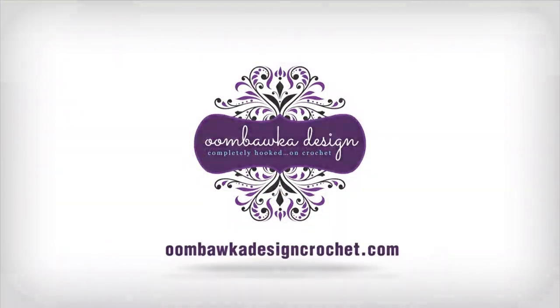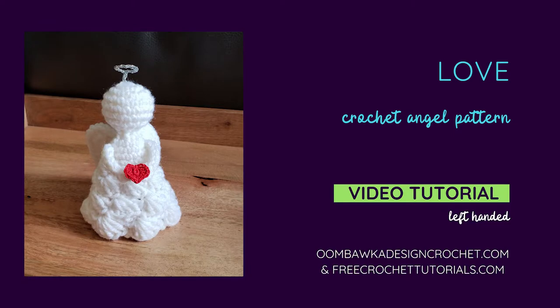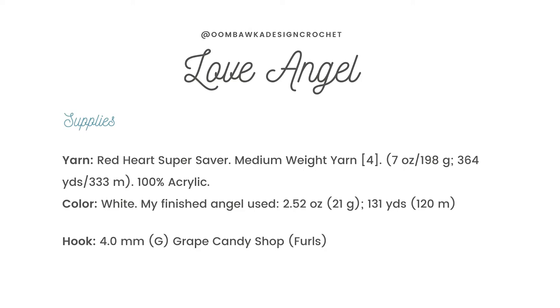Hi everyone! This is Rhonda from Umbaka Design. Today I'm going to show you how to make my new angel pattern. Her name is Love and she is crocheted with Red Heart Super Saver yarn and a four millimeter G hook.